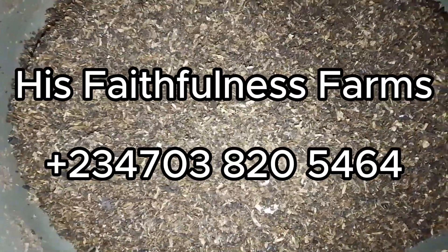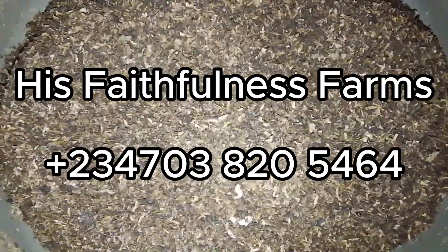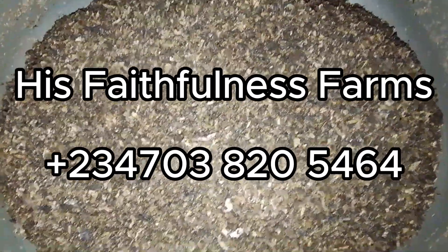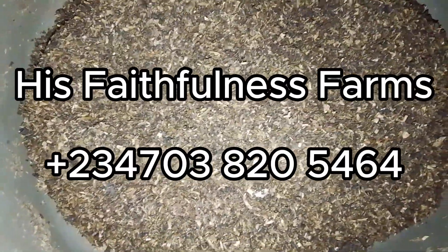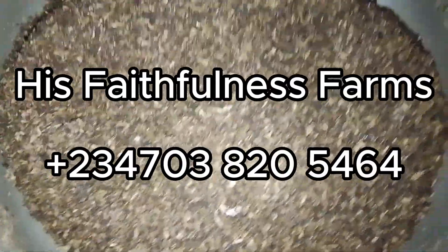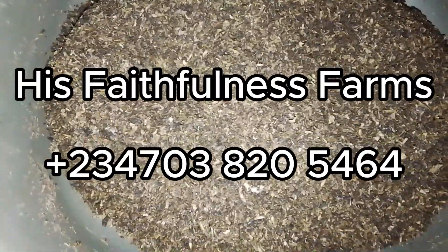If you are using dry frass, make sure you soak 1.5 to 2 kg of dry frass into 20 liters of water for 48 hours, and you'll get your own quality organic pesticide.